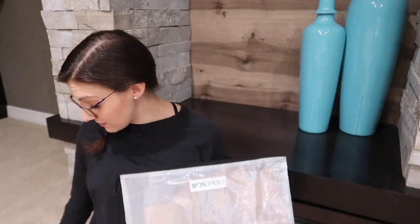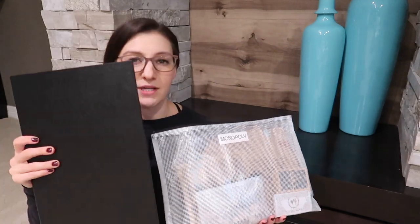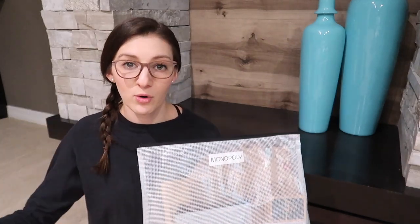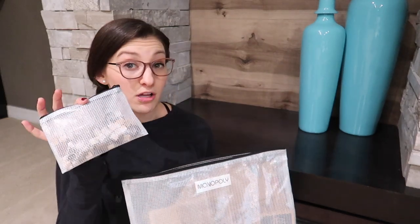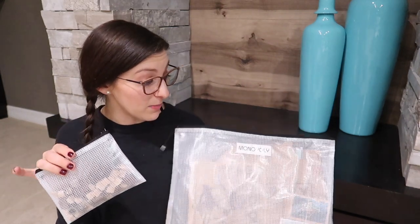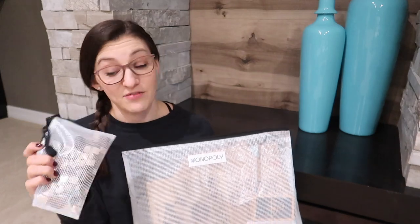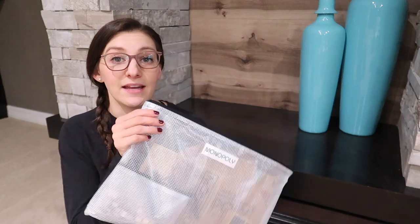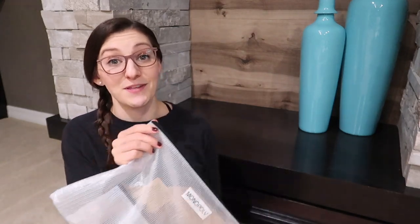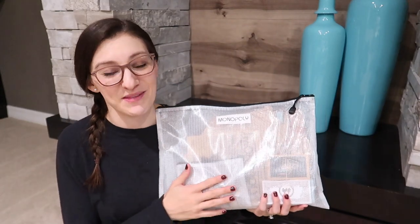Sometimes the actual board will fit in the pouch. Other times, like with my version of Monopoly, I just have the board sit next to it so I can organize all of the boards and all of the pieces and instructions together. I also use smaller pouches inside the big pouches to keep track of little pieces — in the case of Monopoly, all of the houses, hotels, and game pieces — and then just zip it up. This is my favorite of all the different uses for zipper pouches.